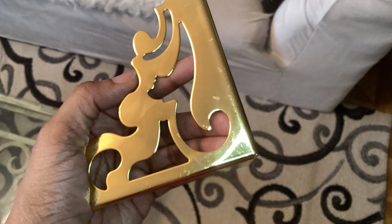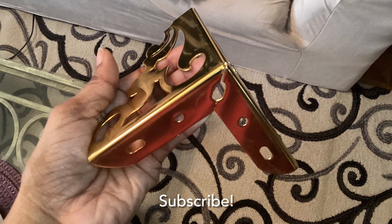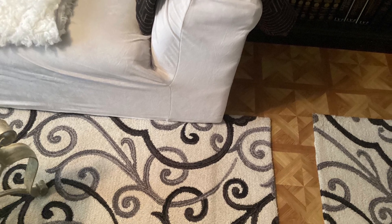I purchased these furniture feet from Amazon — I bought them for another project which didn't work out how I hoped. My daughter gave me the idea to use these as faux feet for my sofa in the living room.